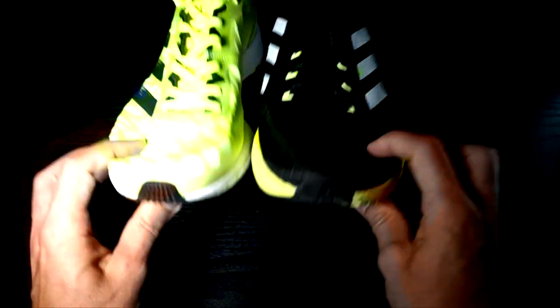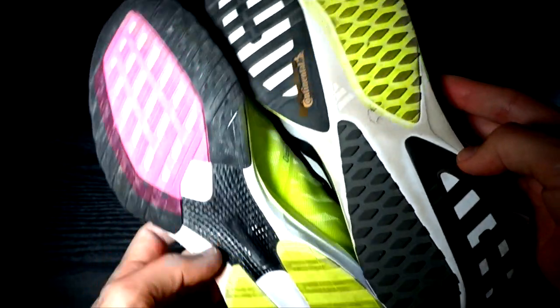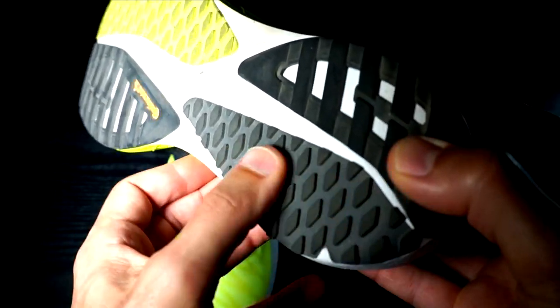Regarding the drop, as mentioned, both have a 9.5mm drop, which gives some relief to the calves. On the outsole, we have plenty of rubber on both shoes and the grip is good, but better on the SL20 due to the Continental rubber and the different patterns used, which improve traction on every surface. Both shoes have carvings in the rubber which make the shoe more flexible.